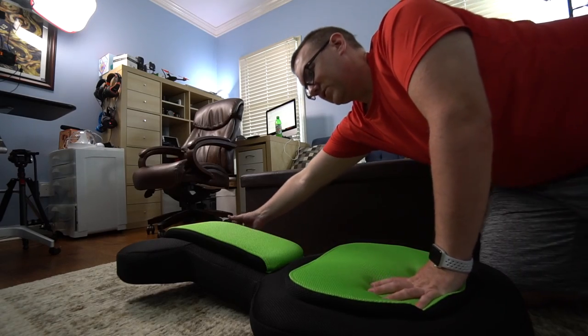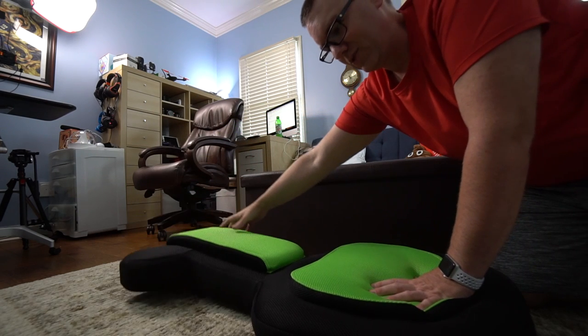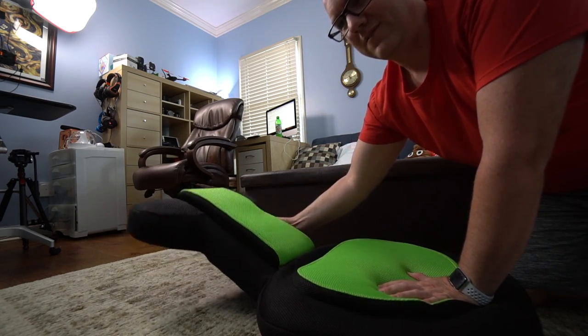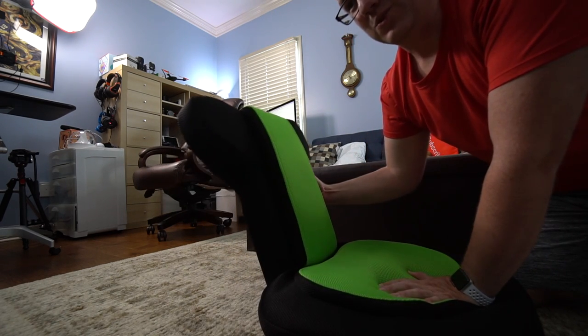I should be able to just grab this and lift it up — you can hear it clicking. It goes all the way back down, and this is position 1, 2, 3, 4, 5, 6, 7, 8, 9, 10, 11, 12, 13...